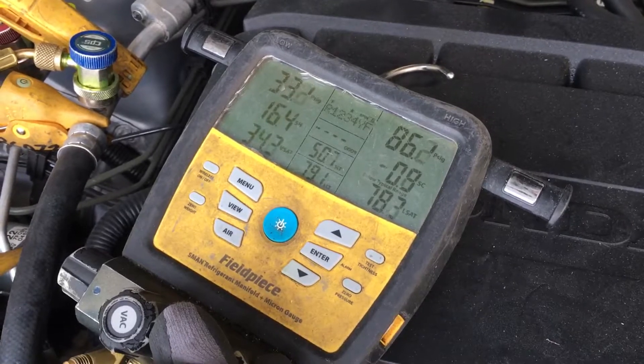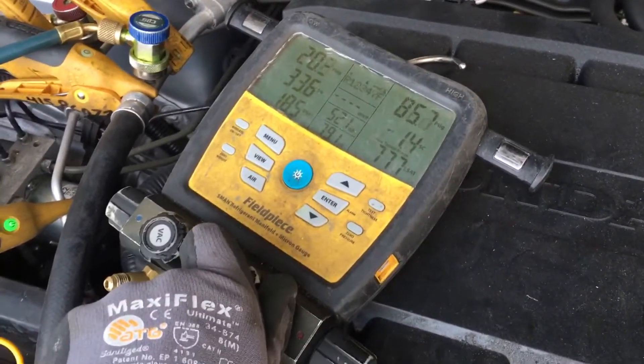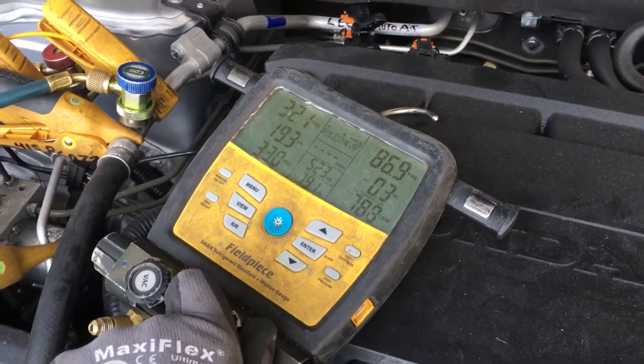This is the compressor doing its own thing all by itself — down to 0.6. Variable displacement. It changes the pressure on you. Do not try to charge by pressure; it's doing its own thing.